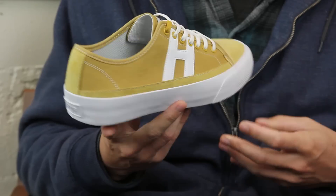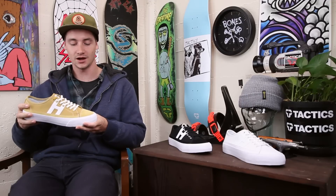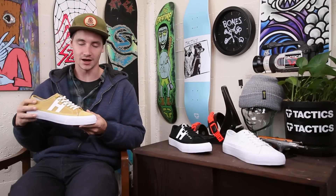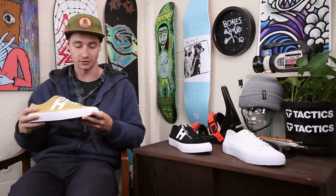What's up, this is Ross with Tactics. Right now you're checking out the Huff Huffer 2 Low. It looks like a classic Huff but it is upgraded with a lot of new technology that I think makes it one of their better all-around shoes.